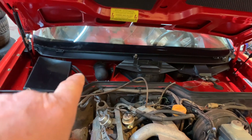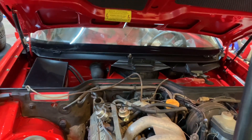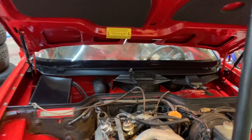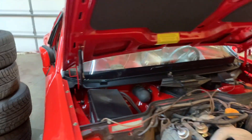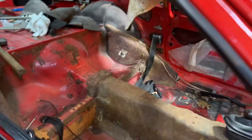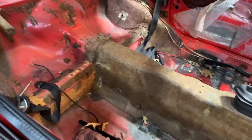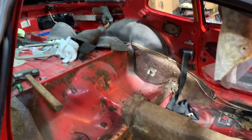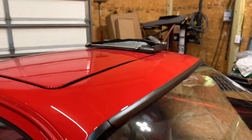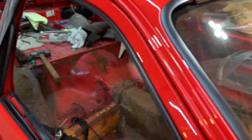Everything's all done. I'm waiting for my vacuum lines — they'll be here Monday for the vacuum reservoir, which has a slight vacuum leak, nothing major, it'll still run. I'm starting to clean out the inside because I'm going to start putting the sound deadening in. Still have to finish up — there's all the parts for the inside like the gauge clusters and all that.